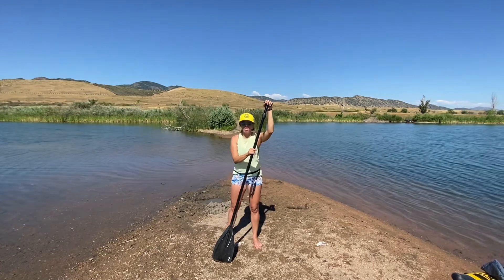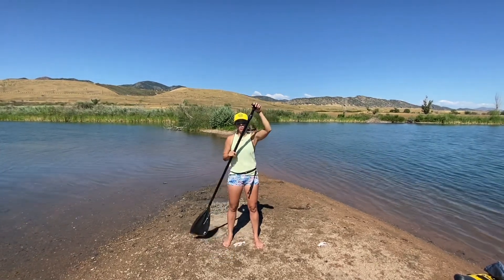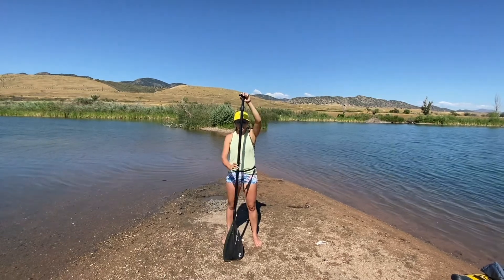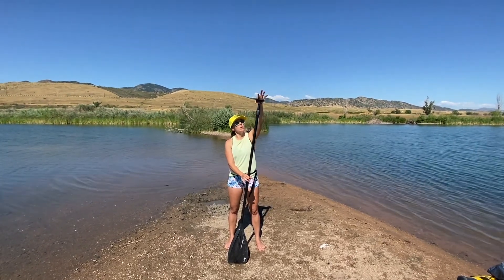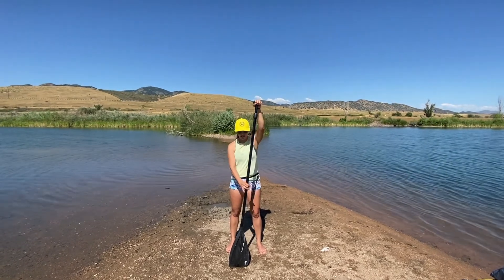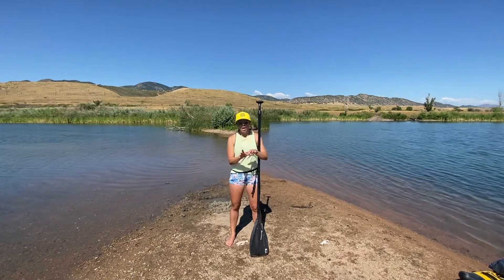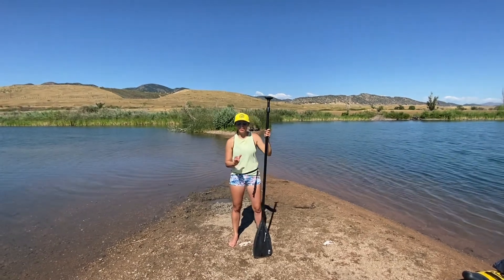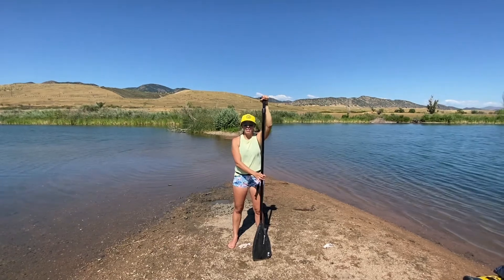A lot of times we see leisurely paddlers who are too close and they're just paddling like this — really not efficient. So we have that goal post position, then a nice light grasp going over the top with my thumb in front and a light grasp here. If you start to develop blisters, it may be a sign that you have a death grip on the paddle, so lighten up the grip a little bit and give it a try.